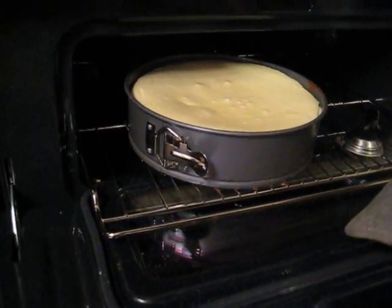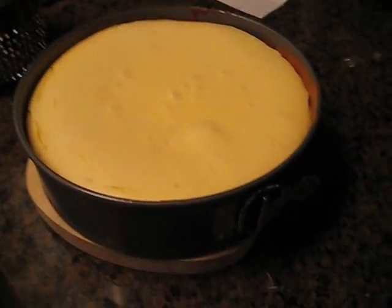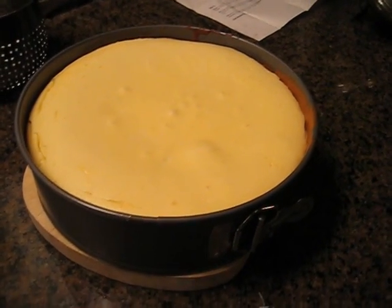Time to take the cheesecake out of the oven. It's done. I'll let it cool off here, then put it in the refrigerator and cool it overnight. It's all done now except for the eating, and I'll report on that tomorrow. We'll see you tomorrow.